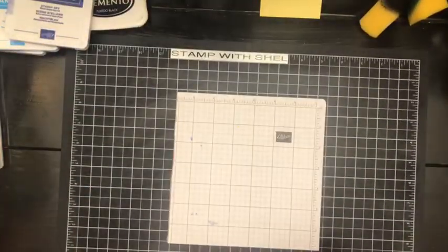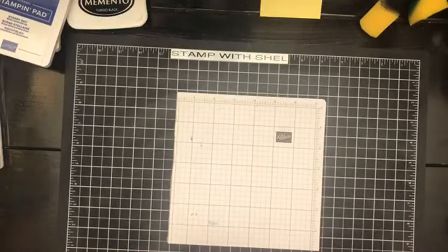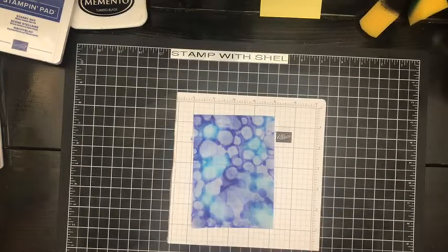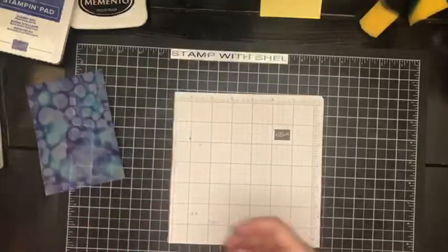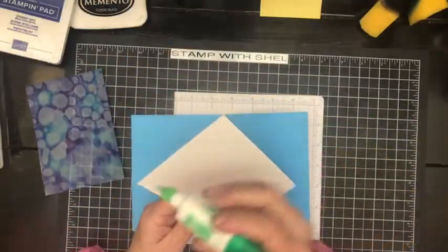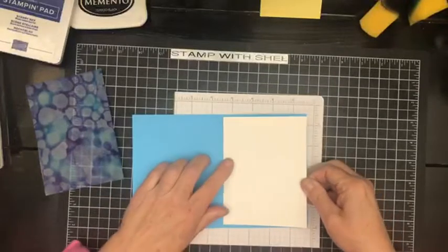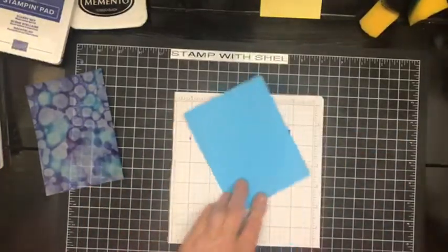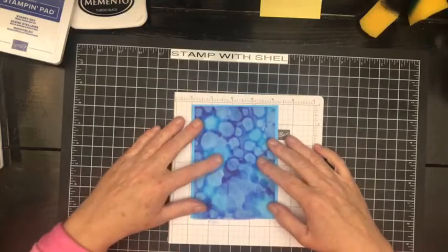Let me get my hands cleaned up and I will bring in my dried sheet. Same colors as I just used, but this one has dried. Isn't that cool? Our card base today is Tahitian Tide, and on the inside I have a piece of basic white that we are going to put on here — we have a nice place to write our greeting. Just pop that on the inside and then burnish that fold.